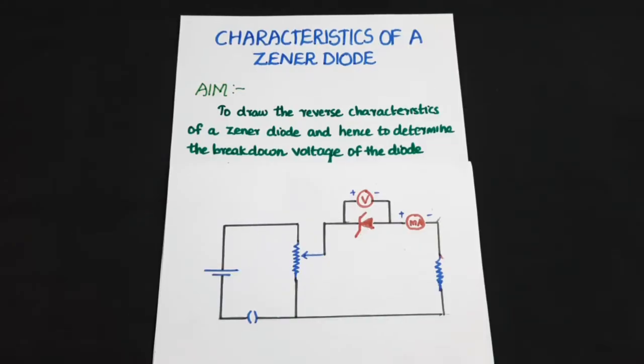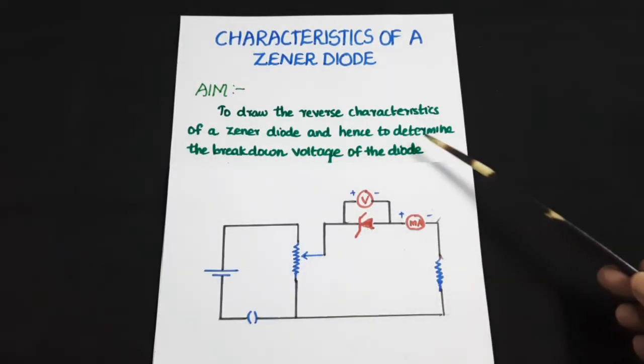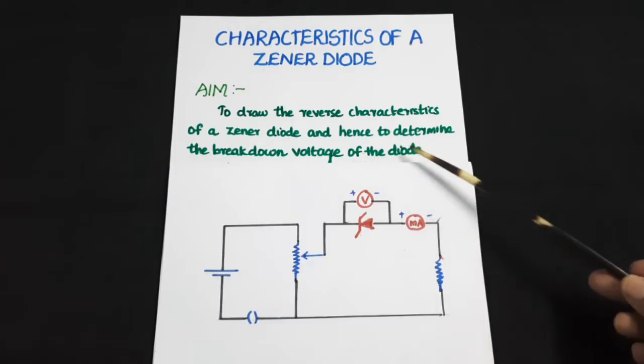The aim of this experiment is to draw the reverse characteristics of a Zener diode and hence to determine the breakdown voltage of the diode.